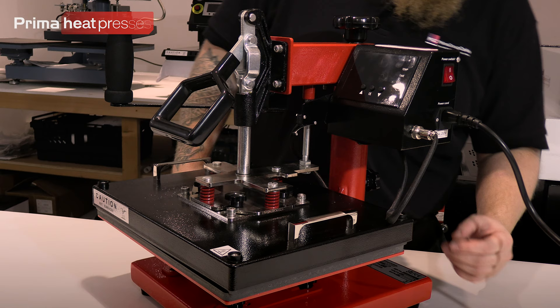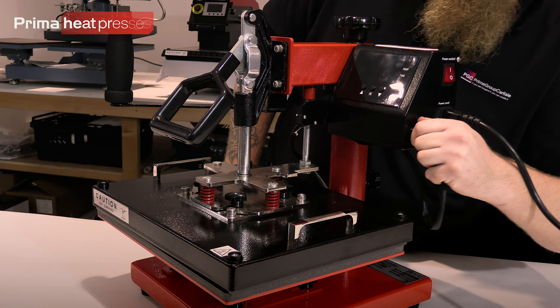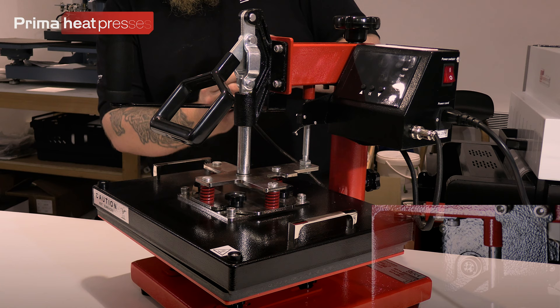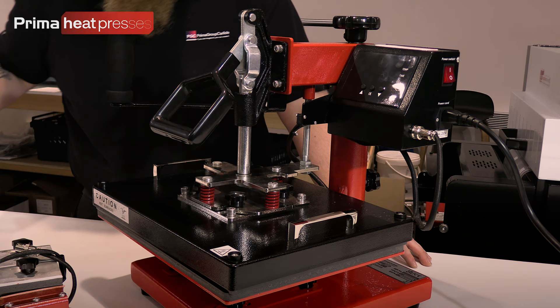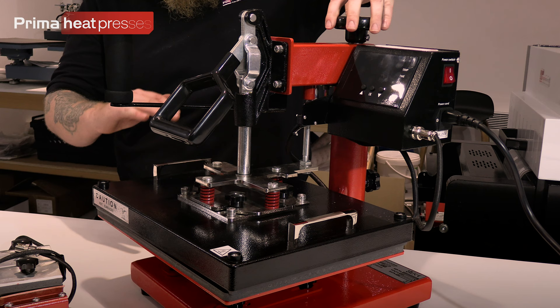The kettle lead just slots in to the side and then you plug it into the wall. The other bits on here: there's the connector for your other elements — so if you're going to use your mug press or similar, that's where it plugs in. There's another connector around the back which is connected to your flat platen — same idea, plug in and a screw collar. If you swap out to any flat elements like plate elements, they plug in on one side; the mug press plugs in on the other side.